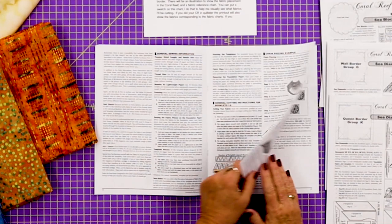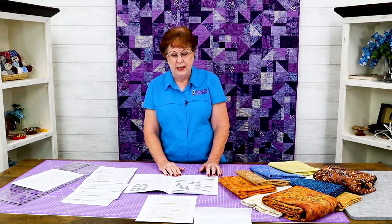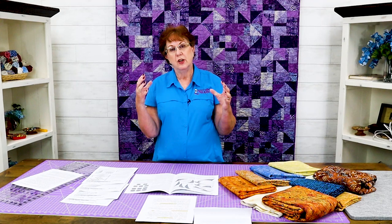Page 12 has general sewing information and general cutting information. There's a chain piecing example and a curved piecing example. When you're sewing your groups and units together you'll see the TRP lines — transition registration points. Boy, that's a tongue twister. You'll want to make sure you mark these lines with basting stitches because they're going to make your units go together so much easier. Everything will line up on your curved piecing and everyone will be happy.